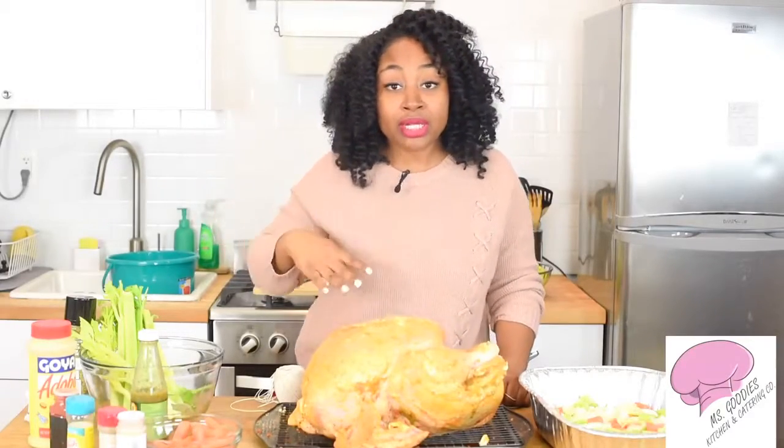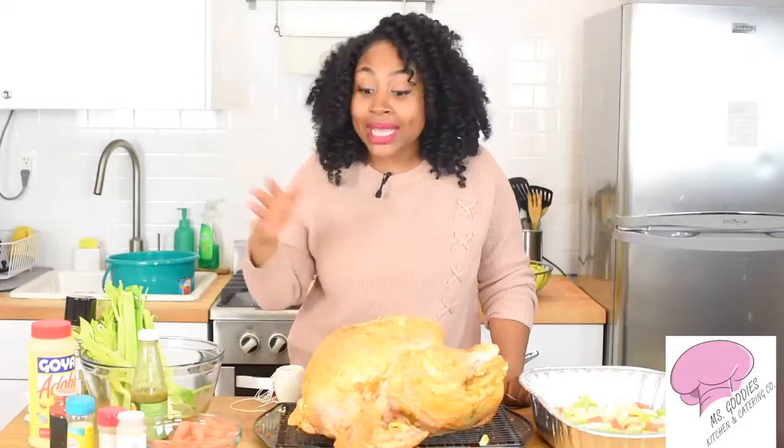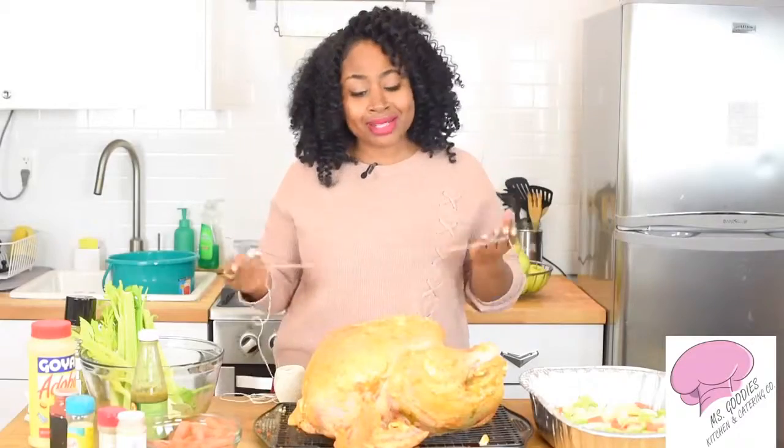We have already brined our turkey, we seasoned it, and it's ready to go. This bird is about to bake right now, so the last thing we have to do is truss it. We're going to truss it to make sure that it doesn't fall apart, and when you're serving it for your guests, you look professional. Alright, so let's get started.